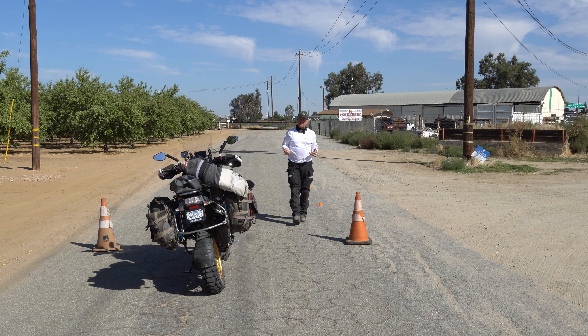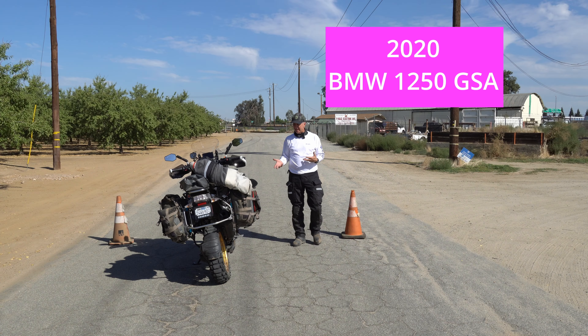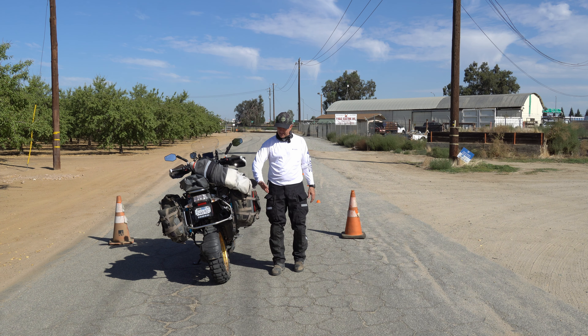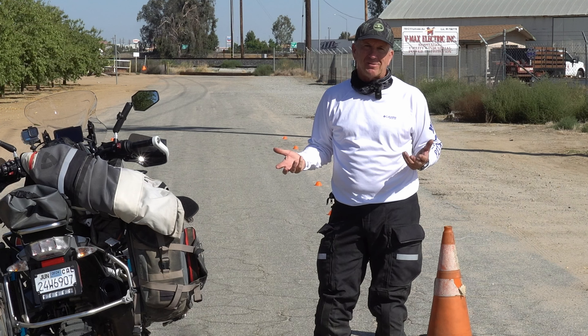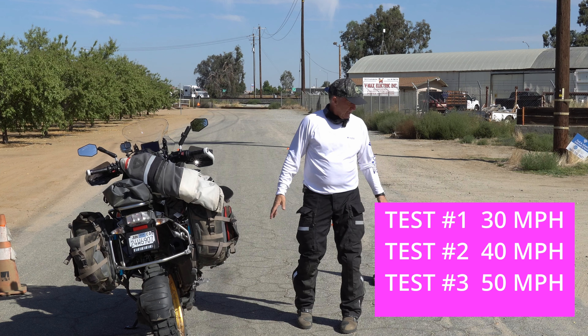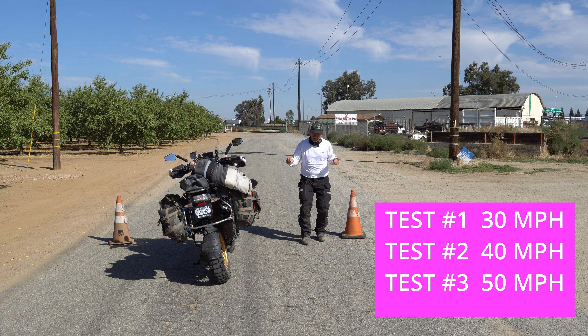Today I want to do a little testing of this 2020 BMW 1250 GSA. The bike weighs about 600 pounds, and with empty gear on the bike that's about 50 pounds. Me as a rider with all my gear weighs about 200 pounds, so that's about 850 pounds total. I'm going to try to ride at 30, 40, 50, and 60 miles an hour, get level with these cones, and slam on the front brake and rear brake to see how fast I can stop.